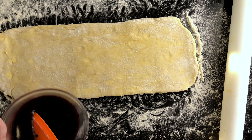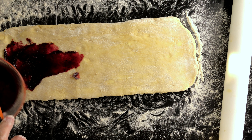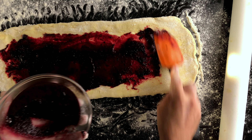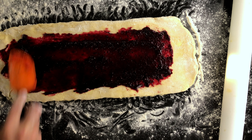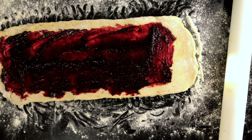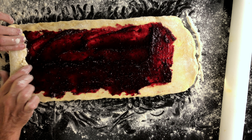Then it's time to apply the blueberry jam to the dough. At the end where you're going to start rolling, you can go all the way to the edge. At the other end, you should leave about three centimeters, about one inch, without any jam. On the sides, you should also leave about one and a half centimeters, about half an inch, without any jam.